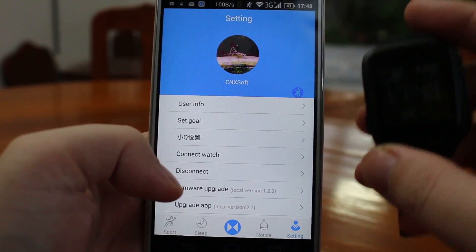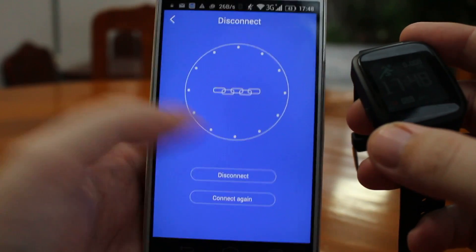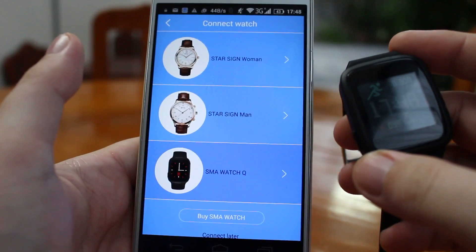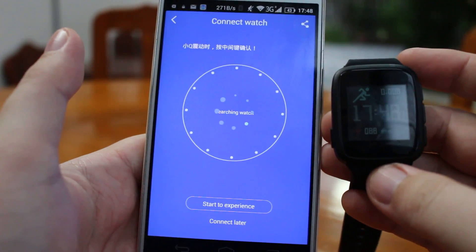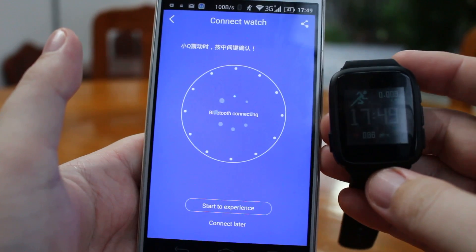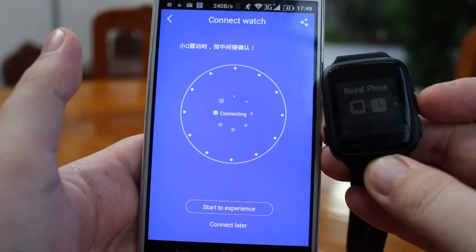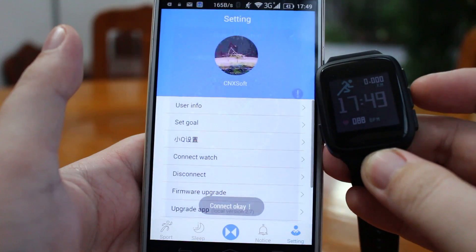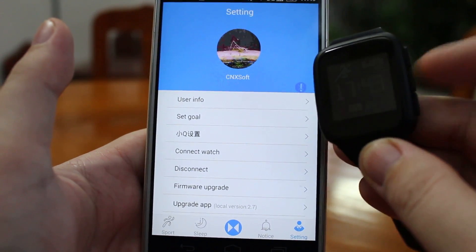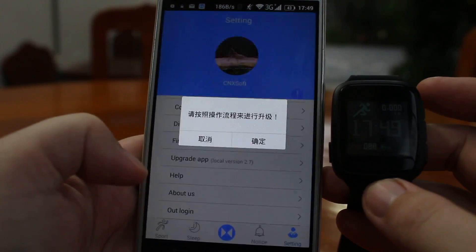After you log in, you connect to the watch. It does not always work so well, but let's try and be confident. I will connect again — you will have to select the smartwatch SMAQ and be patient, as the connection is quite slow. Once the phone detects the watch, the connection is established and you can press the OK button.